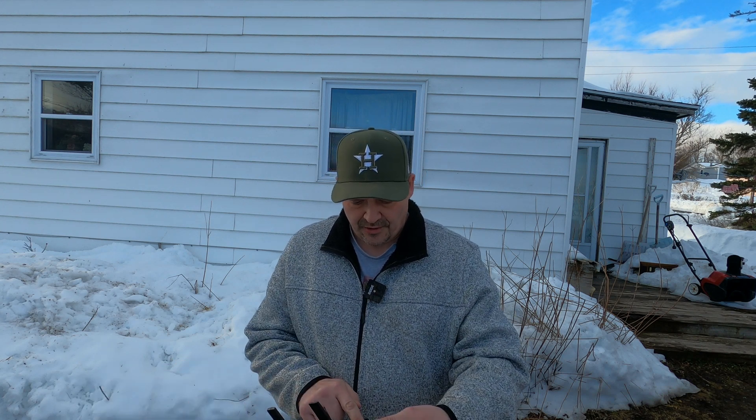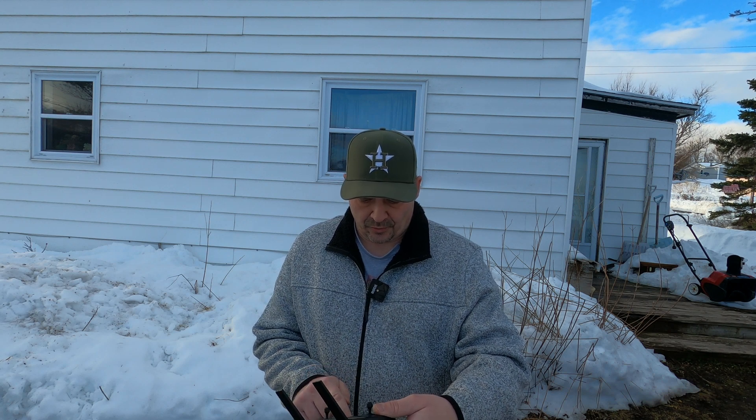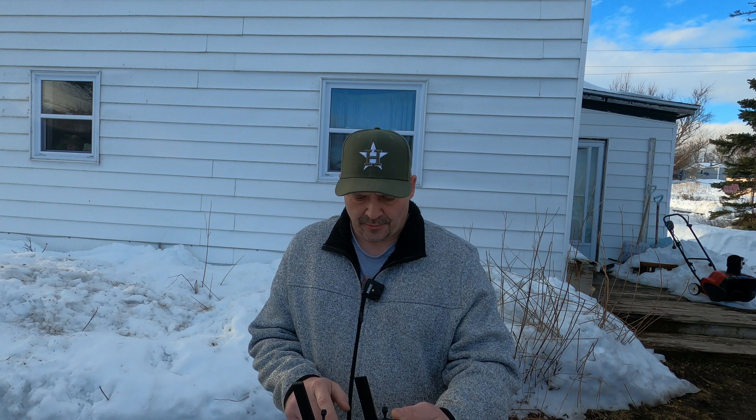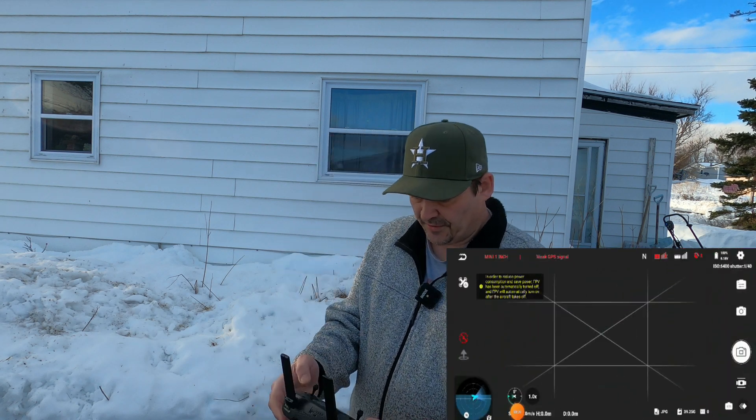Hey guys, welcome back. Thanks for tuning in. I'm in my yard with the Hubsan Mini 1-inch. We are going to start a screen recording and test this gimbal out again. Back to the Hubsan 3 app.